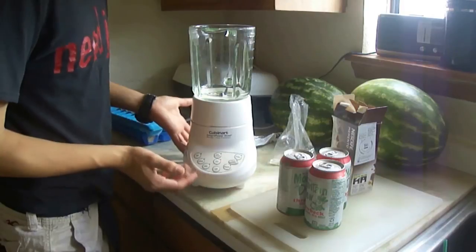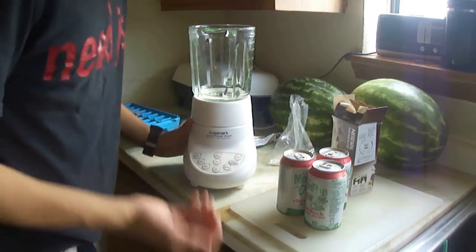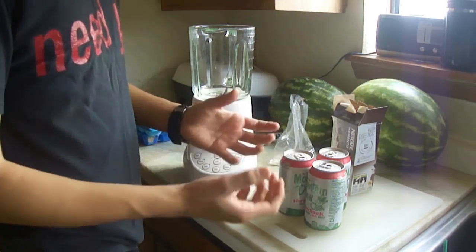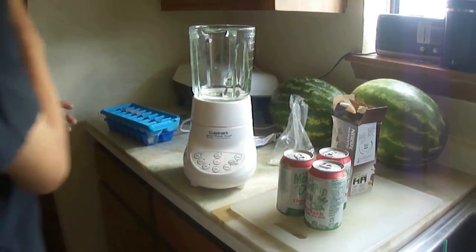Before we get started, I want to say that this has a special ice crush feature. If you guys don't have one of those, just use a coffee grinder. You can take it and put the ice in a cup and just put it in like that — don't make any sexual references.